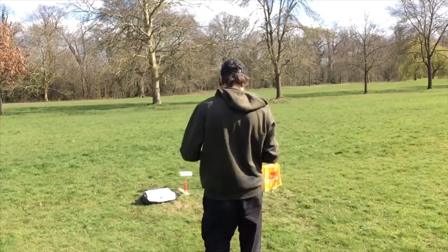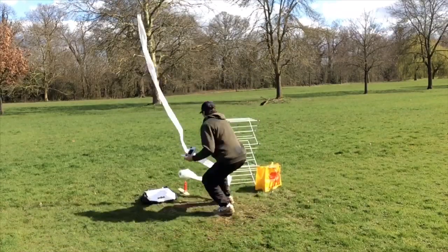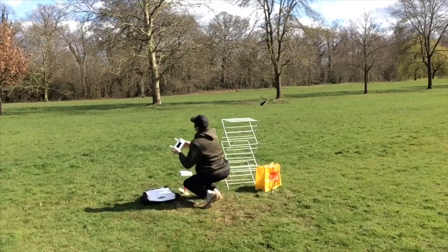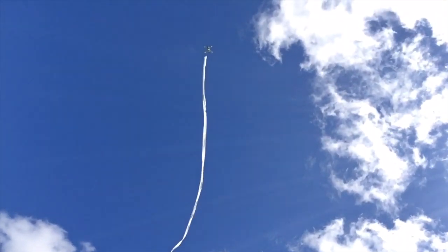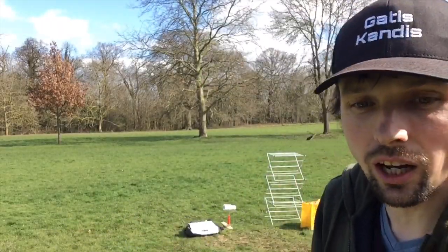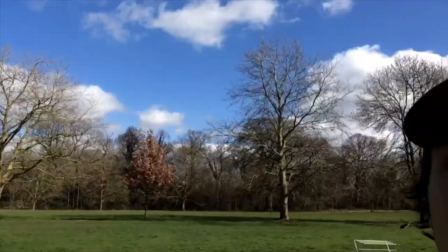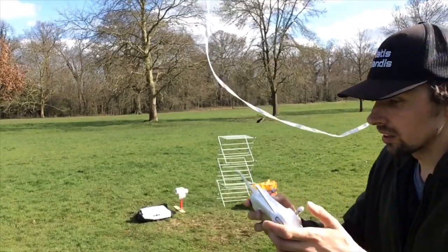Okay, here we go. It's very windy — it turns out it's too windy. So there is the drone up there with the toilet paper attached, but the toilet paper is actually going in a straight line, which I did not expect. I was hoping it would be hanging straight down. It is not — as you can see it is just flying straight away. I'm gonna still try to spiral the drone and see what happens. Let's enter orbit mode.